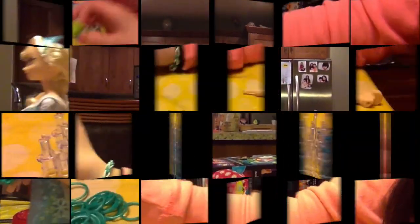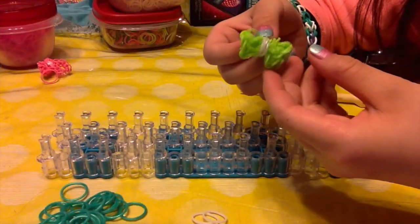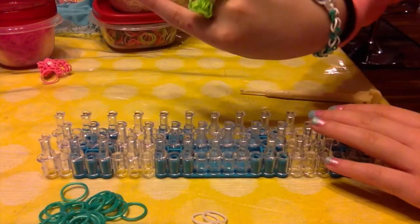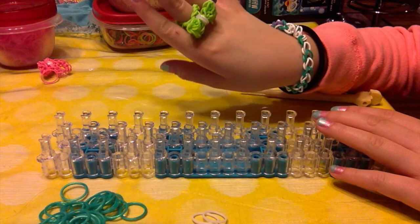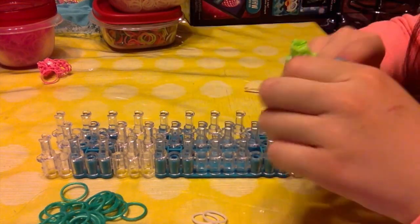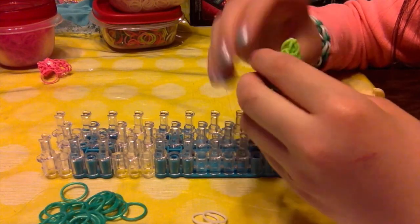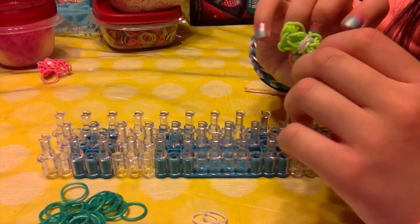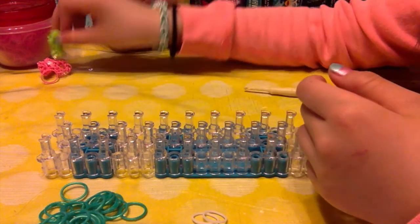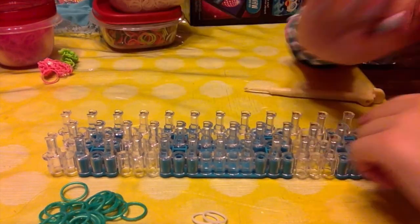Oh no, look at my new bracelet! You can wear it as a ring, or you can also just leave it as a charm. I'm going to be showing you how to make it as a charm and also how to turn it into a ring. So without further ado, let's get started.